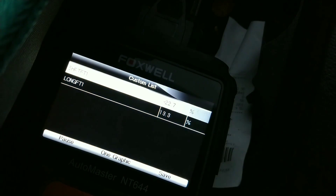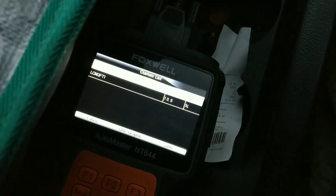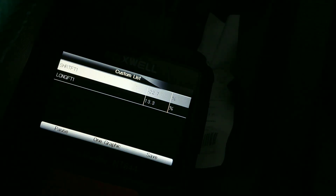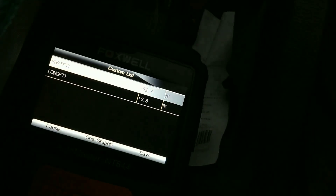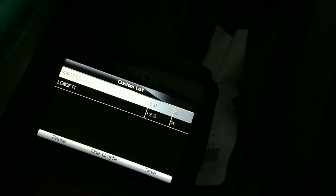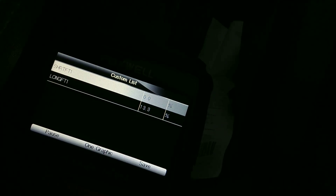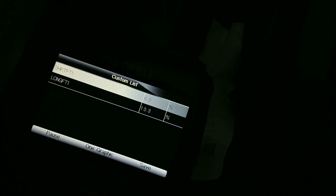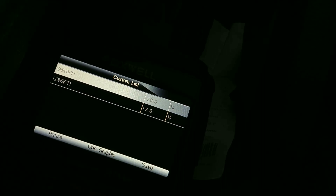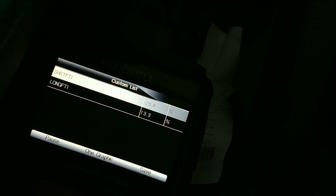That's at 2000 RPM. If I let it tick over, it's staying about the same. The short-term is still minus 22 and the long-term is plus 13, so it's still taking more fuel away. It's cut out again. Now it's taking nothing away — it takes a while to start refreshing. Now it's taking nothing away. I think I'm safe to say it's not got a vacuum leak, but I could smoke test it just to be sure.